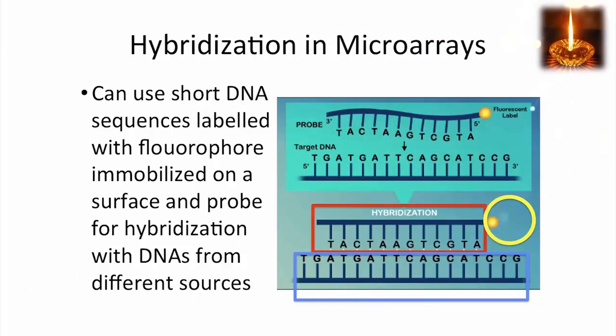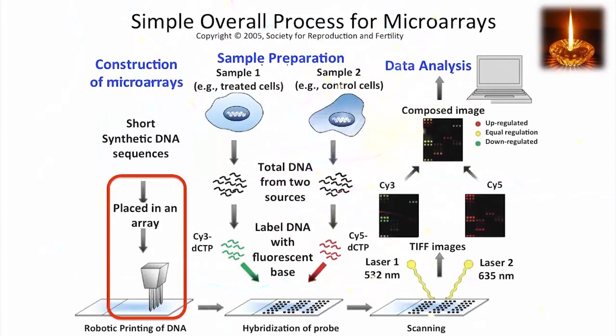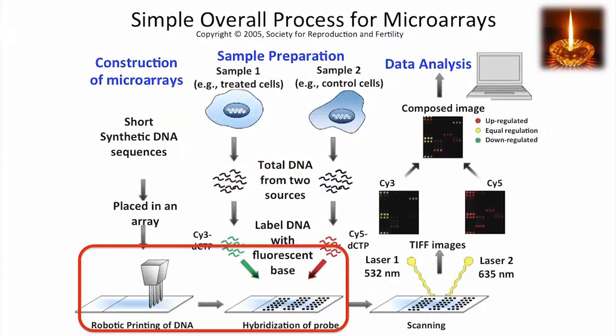Putting this together, we can describe a simple overview of the process for microarrays — there are more complex applications of this, of course. We start with short DNA sequences that are synthesized and use robotic printing to place them in an array where we know what the sequences are at each position in the array.